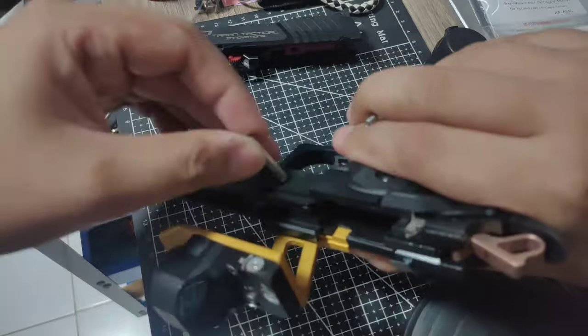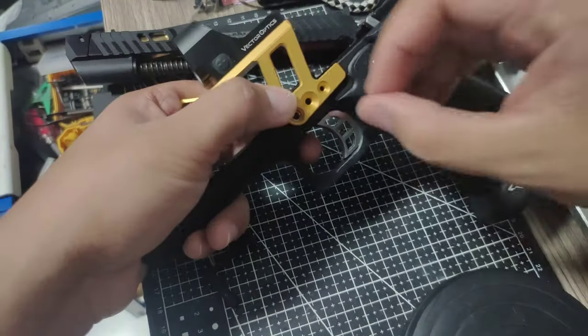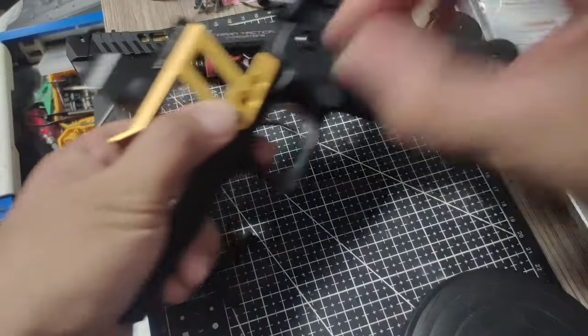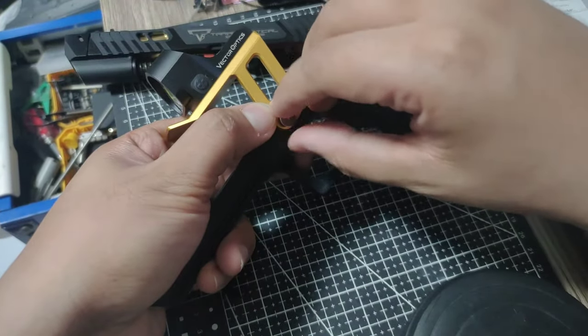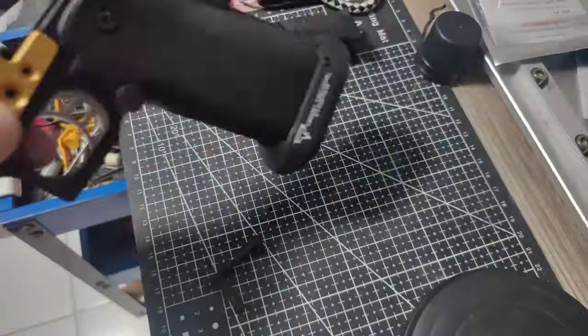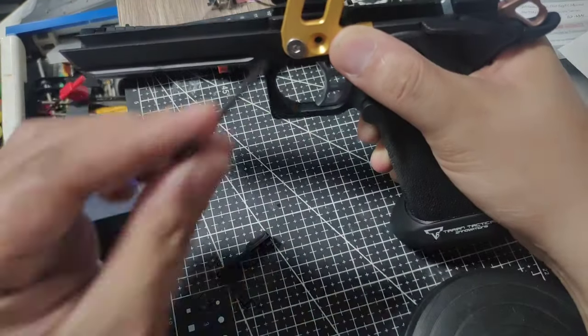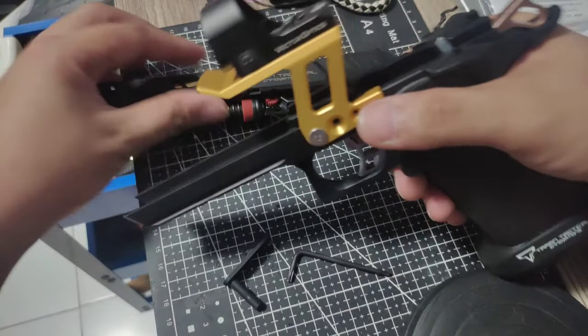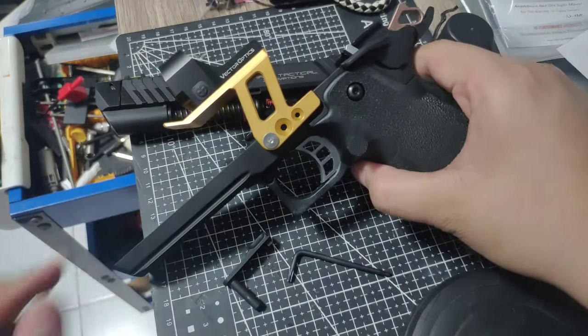Put the pin — there we go. So easy as that, you can already put a red dot on your pistol.